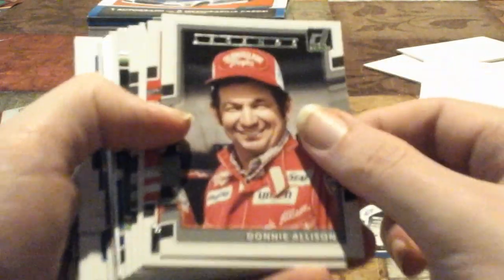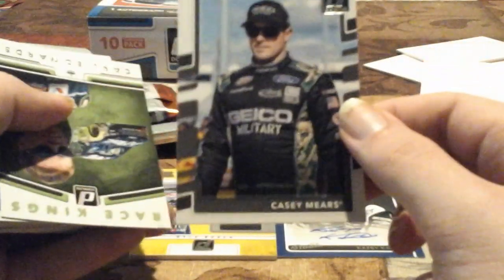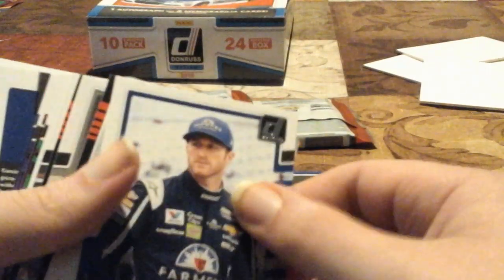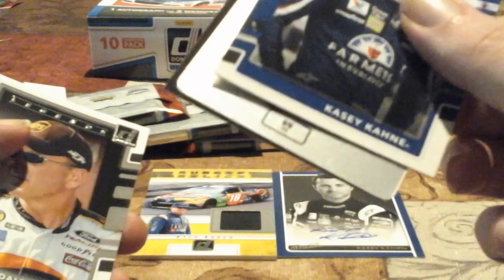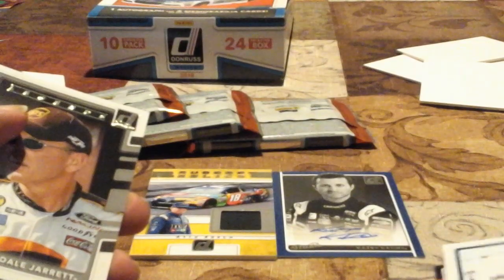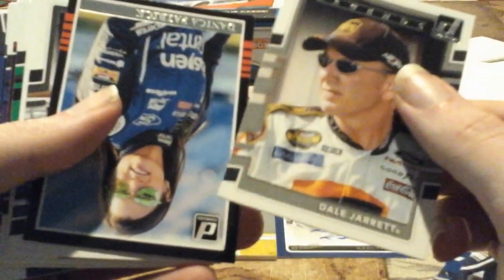Matt Kenseth, Martin Truex Jr., Donnie Allison, Kurt Busch, Kyle Larson, and Casey Mears — first time seeing that one, back when he had the Geico camouflage car. Then — Casey Kahne... wait, do you see that? We just pulled a 1-of-1! We just pulled a 1-of-1! You've got to be kidding me! We are going to save that for last. Oh man, I am shaking. Continuing: Danica Patrick, Jimmie Johnson, Kirk Busch, Corey LaJoie, Kevin Harvick Race Kings, Alex Bowman back when he took Dale Jr.'s ride, and a Casey Kahne green numbered out of 199.